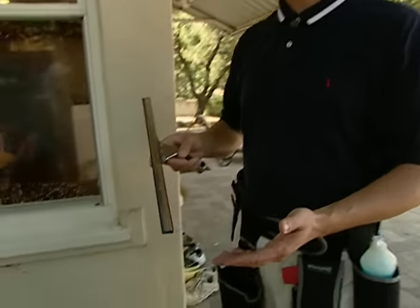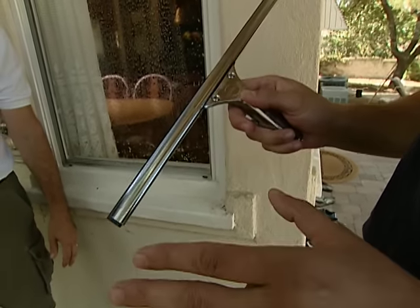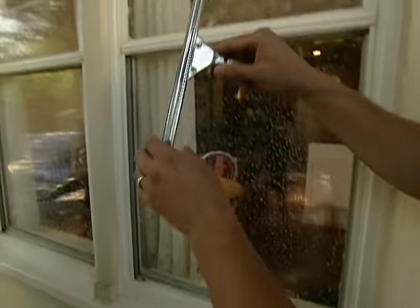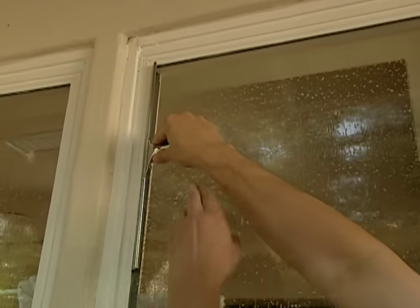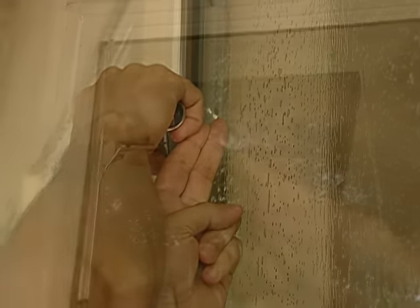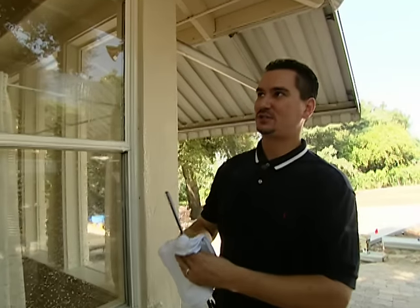The squeegee is the most important tool in a professional window cleaner's arsenal. Number one is you want to make sure that you're relaxed. You don't hold the squeegee with a firm grip. You come up to the glass and you want to make sure that you get a 30-degree angle from the handle to the glass. Simply put two fingers underneath the handle and that will give you the proper angle of the squeegee. Side to side is the easiest way, but there is another way — let me show you.